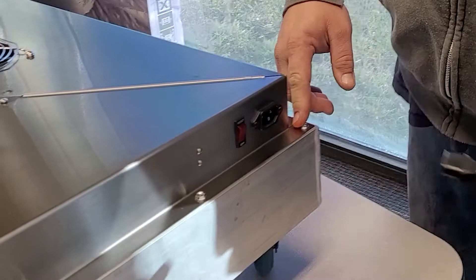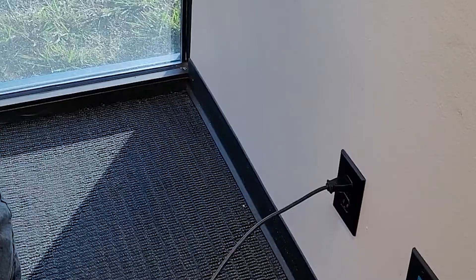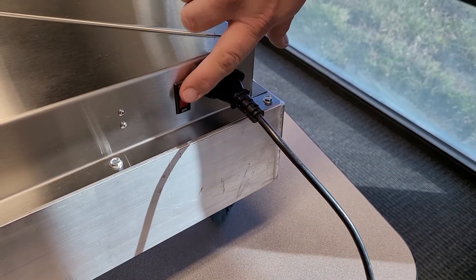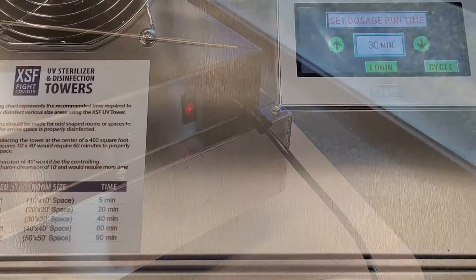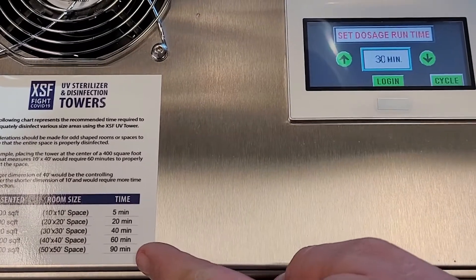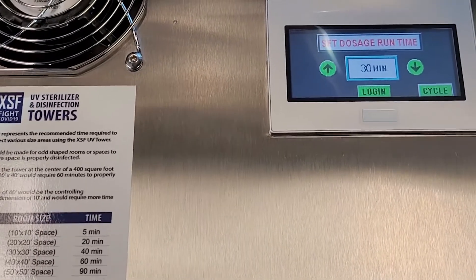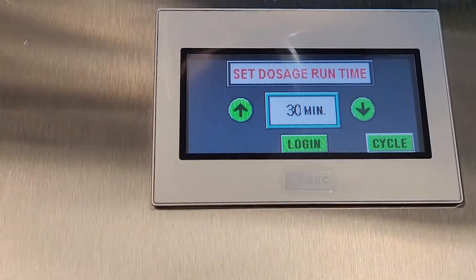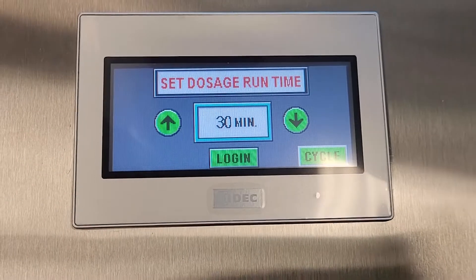Plug in the UV light tower into a power source. Flip the red switch to reset and ensure that the red light is on. Refer to the room size chart for the required run time. Set the desired cycle duration on the LCD touch screen display using the up and down arrows.